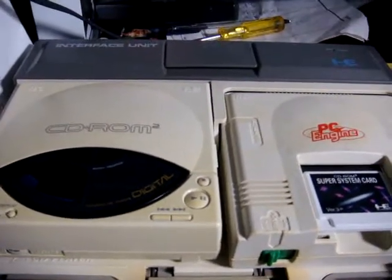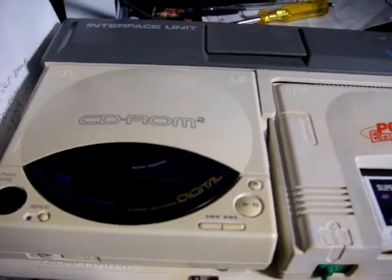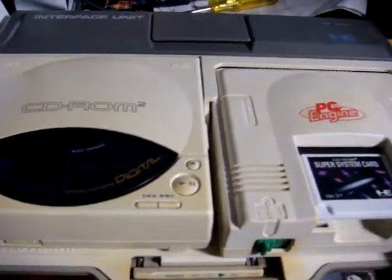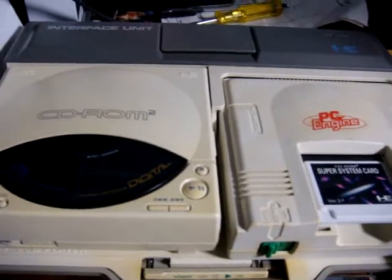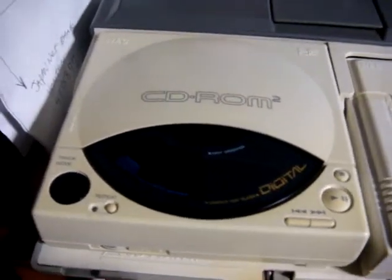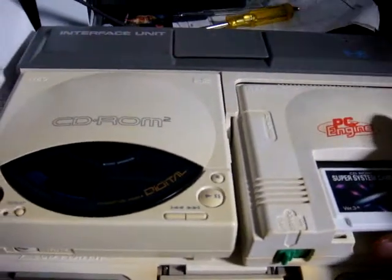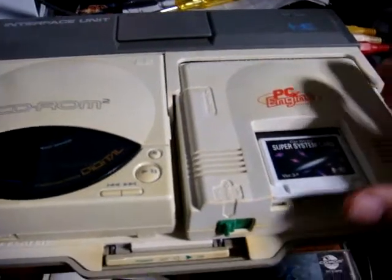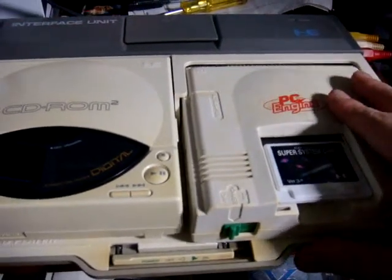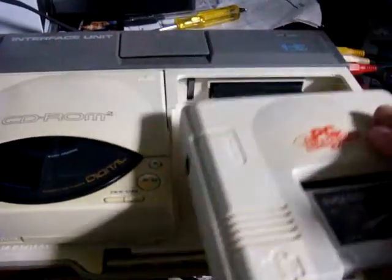Back again, and today we got out the old PC Engine — this is the CD-ROM 2 unit. Today, instead of making a gaming video, I wanted to show you a little bit of some problems that can happen with your CD-ROM 2 unit. This is the interface unit, and with this machine you can remove each part — you can remove the PC Engine part.